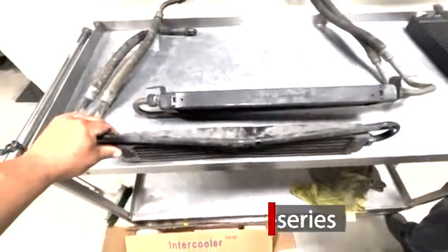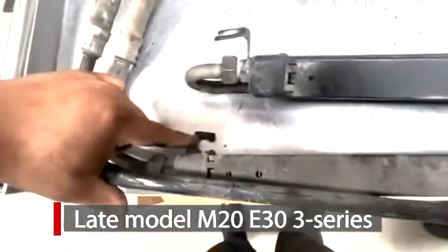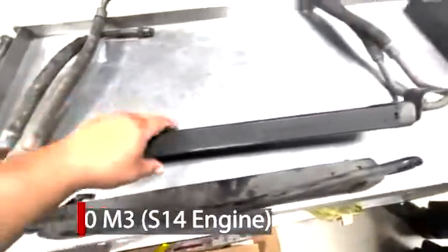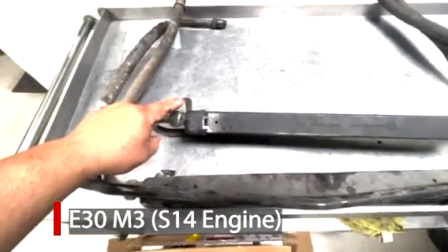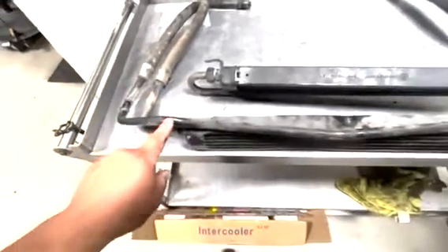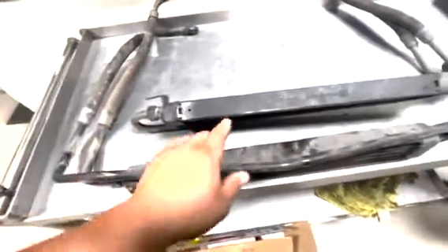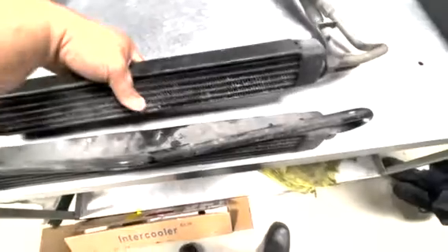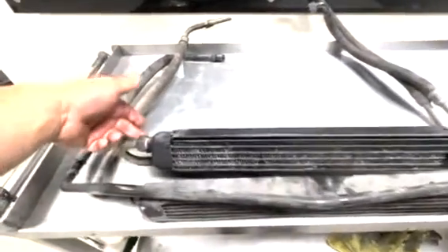This is your standard M20 E30 oil cooler. This happens to be the late model one that has the tabs directly on the cooler, on the side, right up against it. This is an E30 M3 oil cooler, which also resembles the early 87 and some 88 325s that have this style oil cooler, but with these lines. On M20 cars, the oil lines go on the passenger side into the oil filter housing. E30 M3 lines go on the driver's side. But the oil coolers are basically the same thing — they're identical. It's just the placement; the mounting tabs are different.